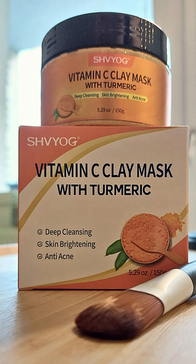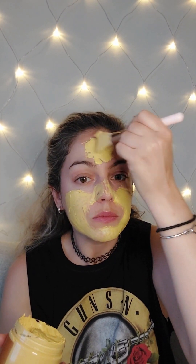I'm going to apply this now. Mask is applied! I will wait 15 minutes. It has started to dry already — since it's a clay mask, I didn't mention that before.